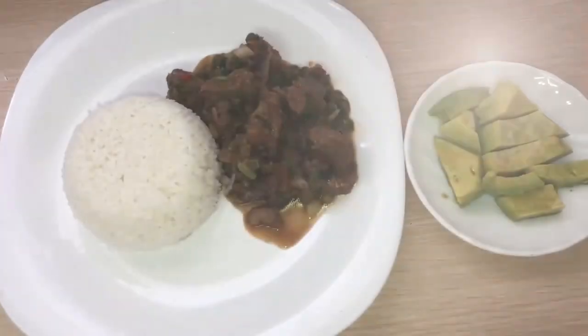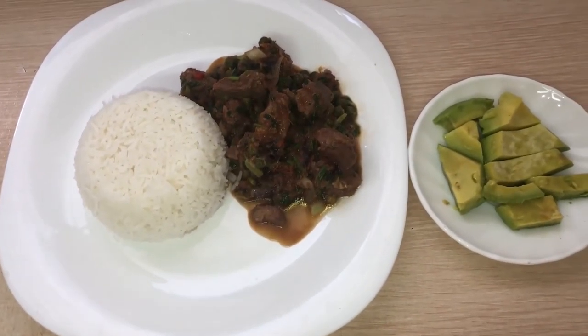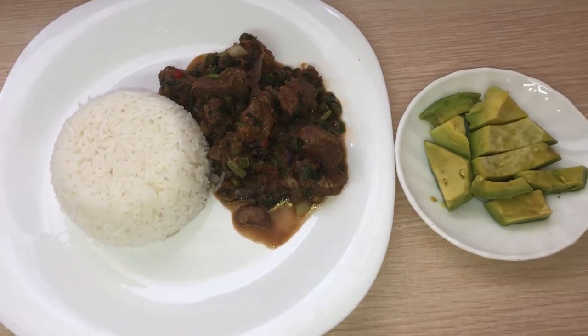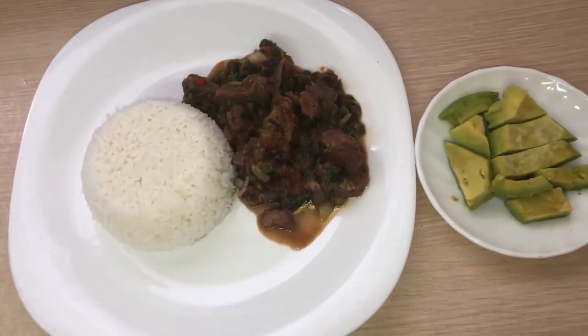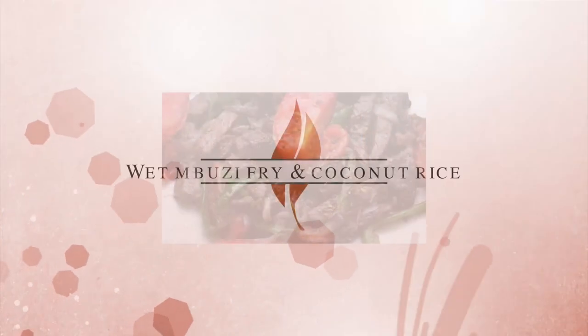Ladies and gentlemen, this is my delicious coconut rice and wet buzi fry. I like serving it with some avocados. I have been your chef, Indama Gome — thank you so much.